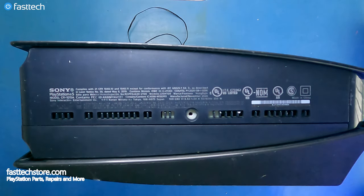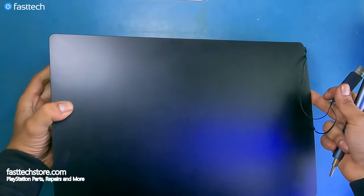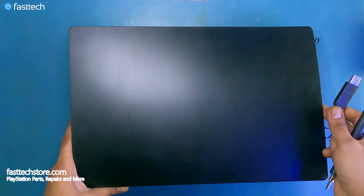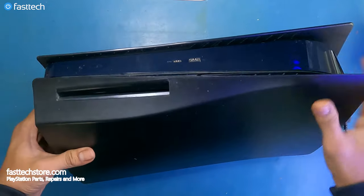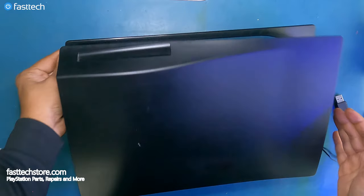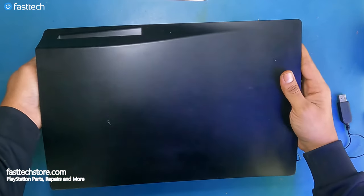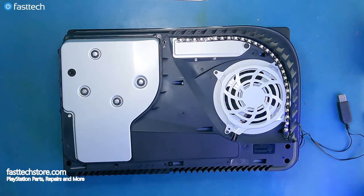Once we have the stand removed, we're going to get these covers off. By the way, you're not going to have this USB cable hanging out of your PS5 — this is from an LED mod we did earlier. We're going to remove these top covers by hitting it from the top, from the side that looks like a router. You don't have to hit it too hard and it's going to come off like that.